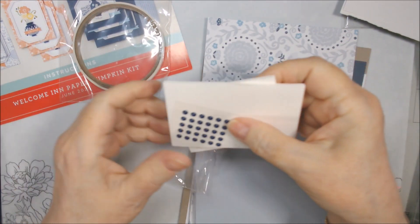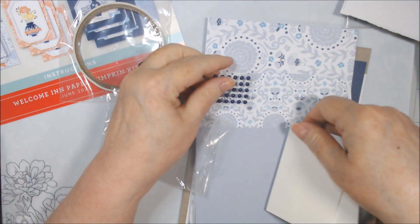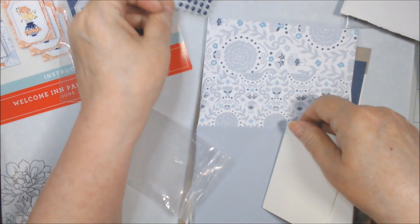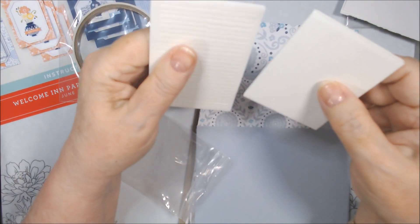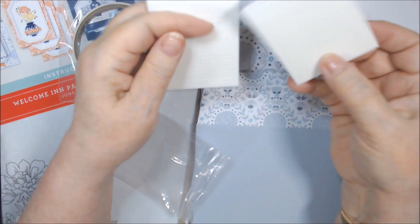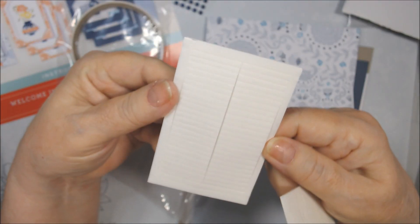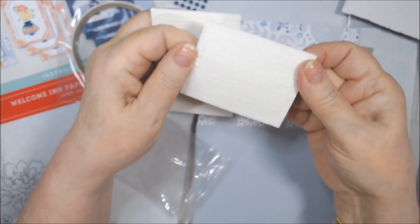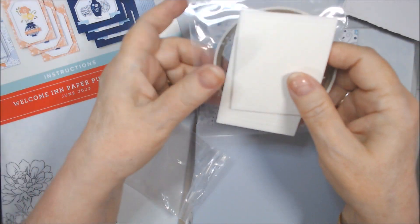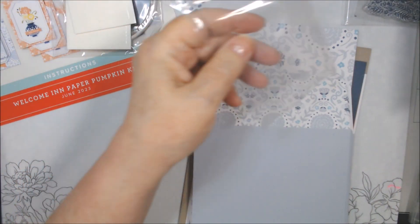I see some dimensionals — they're either Night of Navy or possibly Starry Sky; I think Night of Navy or Misty Moonlight. We also have strips this time — two sizes of strips. These are cut in half so that they bend, and these longer ones — maybe we're making shaker cards? We'll find out. I can always use these; I use them for my jewelry stuff too.